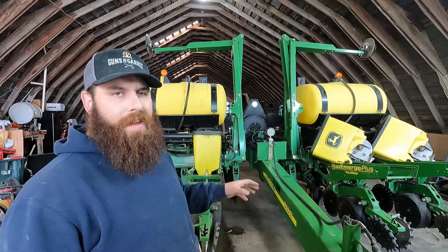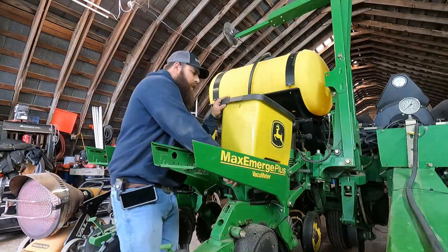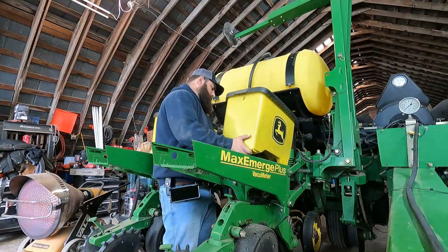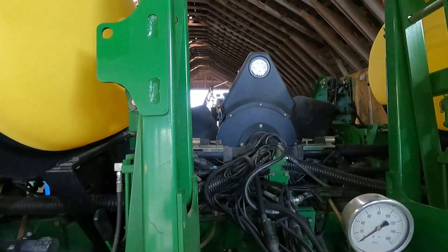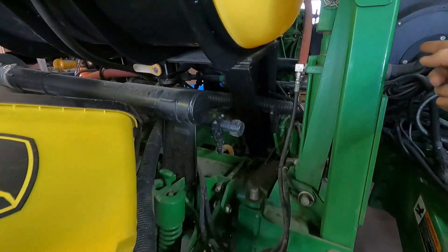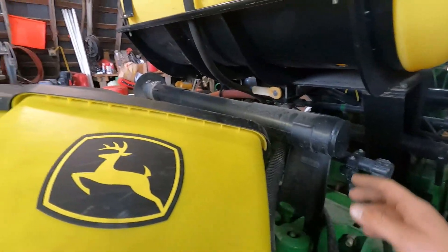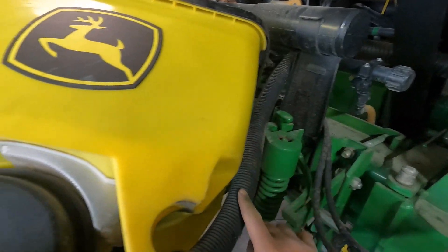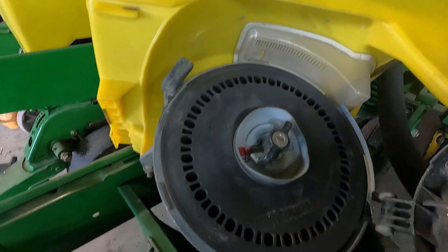This is called a vacuum planter. It sucks the seed to the seed plate, which I'll show you right now. We'll lift these seed boxes up. And that vacuum hose right there is the vacuum. There's a gauge on top that's telling us how much pressure it's got. And those big black lines run to here. This is all folded up now, that's why it looks like this. But there's these little lines that run right here.